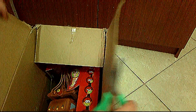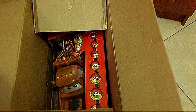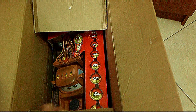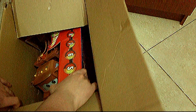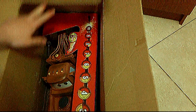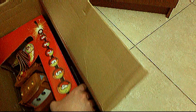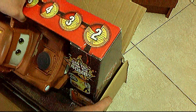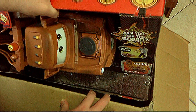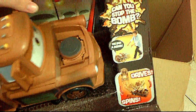Inside there might be something huge, so let's take it out right now to see it. Let's be pretty careful, because I wonder how this huge item made it through shipping without getting broken. And here it is — oh my gosh, it is like the brand new one in box!